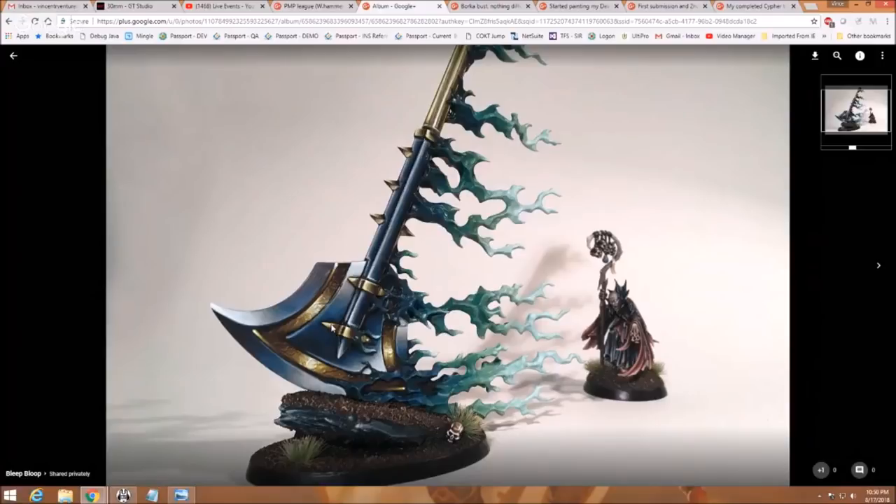Here's my one challenge for you: this thing is too clean. This is perfect sweeping NMM, and I don't like that in this case. This is a big, giant death pendulum — I'd like to see it a little bit messed up, some slight scratches and light catches and stuff like that. By the way, this is A-plus work, obviously — this looks great. I'm just challenging Bleep Bloop so we can give him something to work on.